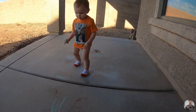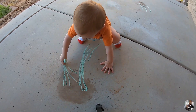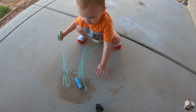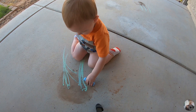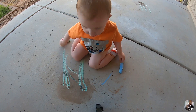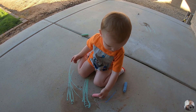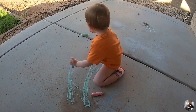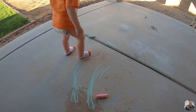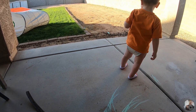Good job! Here's another color for you if you want to do some different colors — here's a pink one as well. It wasn't very nice of you to throw the chalk in the dirt, but okay.